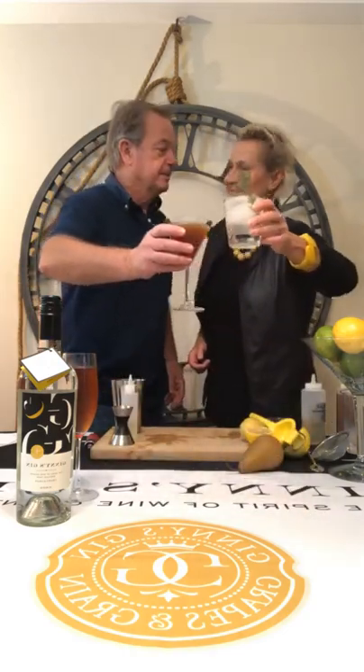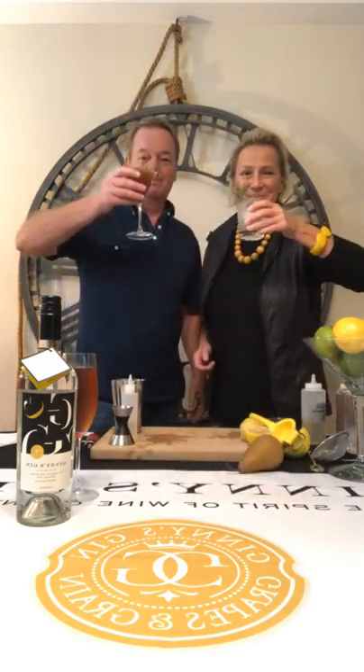So there we are. Happy Friday! Cheers to the weekend! Cheers everyone.